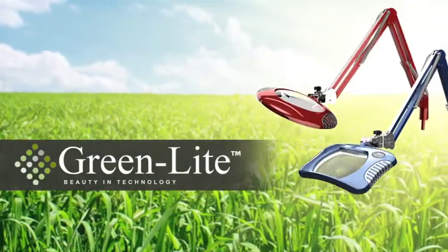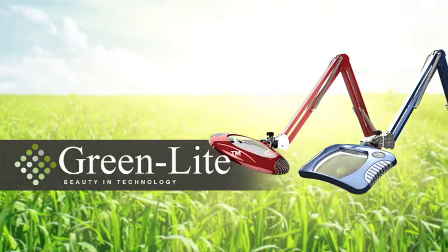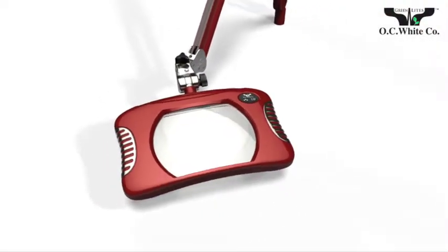Sleek designs. Superior technology. Rugged materials. American craftsmanship. Only Greenlight's LED magnifiers from OC White have it all.